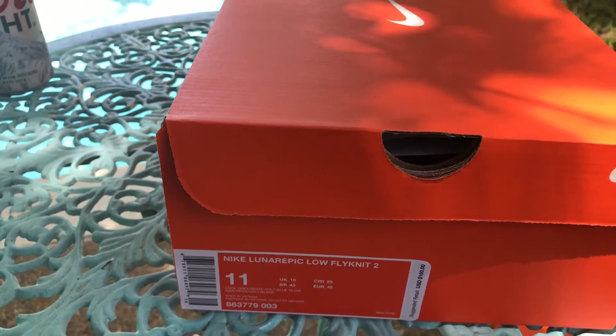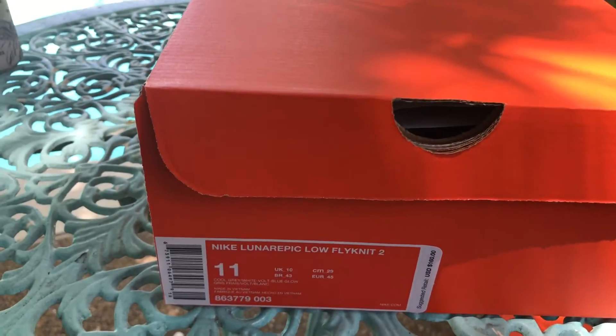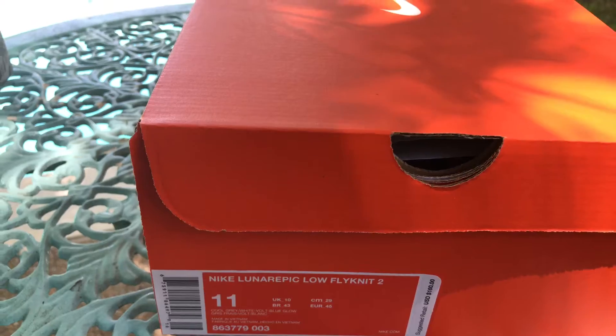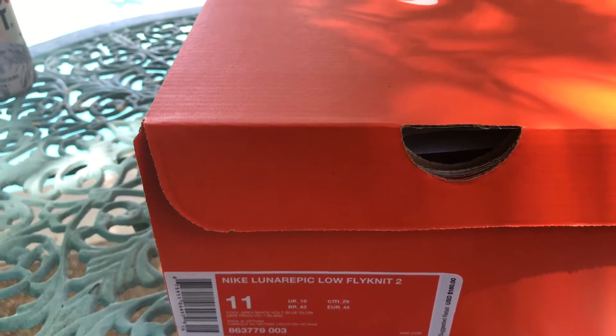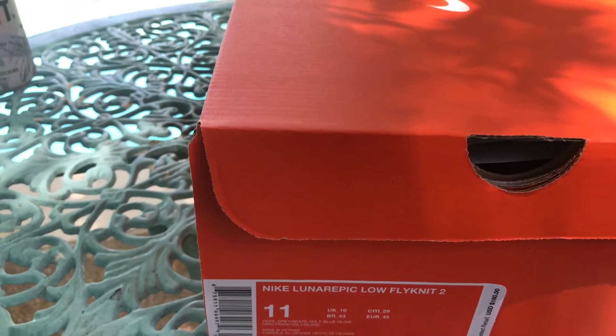On to today's pickup — this is another one of those Nike flash sale pickups I got about a month ago. It is a Nike Lunar Epic Flyknit. I've got the flyknit ones in the lows and the highs, and the low ones have almost become like my everyday beaters — I'm wearing those a lot at work, yard work, everything.